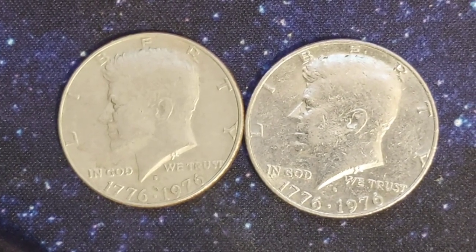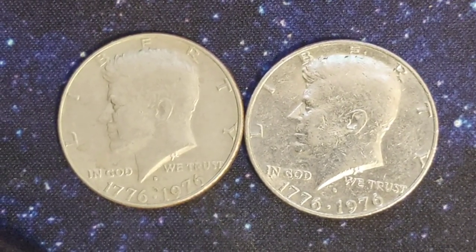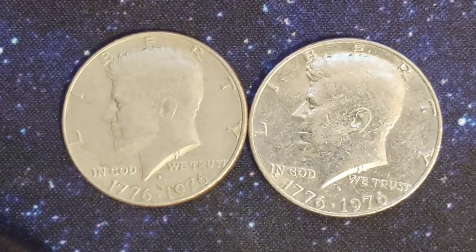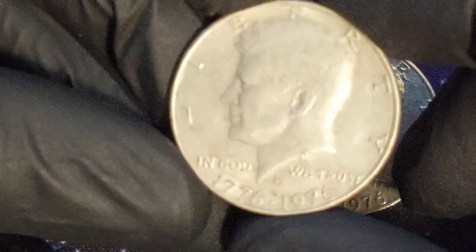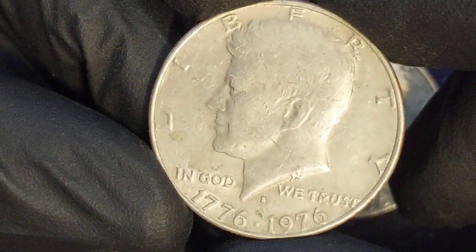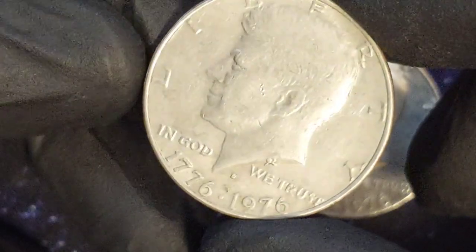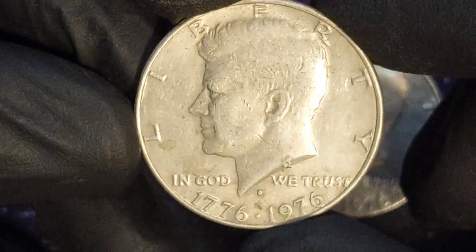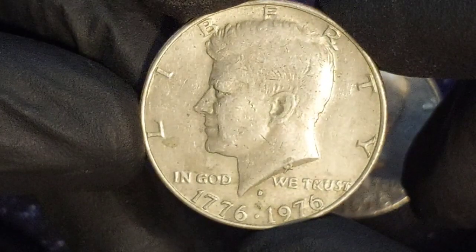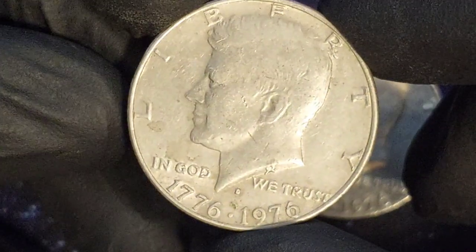1976 was a momentous year. It marked 200 years since American independence. To celebrate the occasion, new versions of three denominations were produced. One of those was the half dollar, commonly referred to as the Kennedy half dollar. We're going to explore the 1976 half dollar value, look at the difference between a coin worth a few dollars and one worth thousands, and investigate some of the error coins that are worth big money.